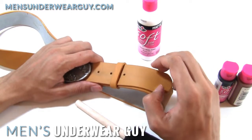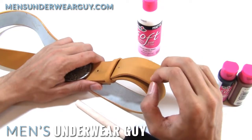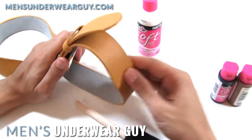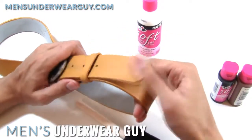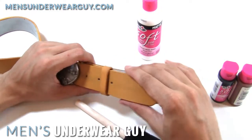The other advantage of the fabric paint is that, as I've mentioned before, it remains flexible even after it dries. And so with something like a belt that's going to bend and curve, instead of having it crack, you can see I can pull this down all the way and the paint still stretches and moves with the belt so that I don't have to worry about it looking bad and distressed.